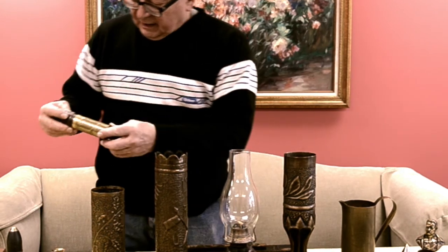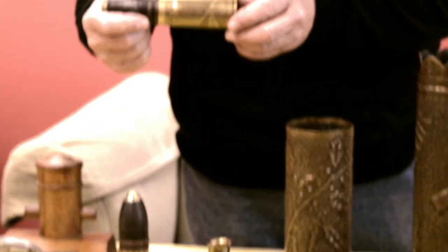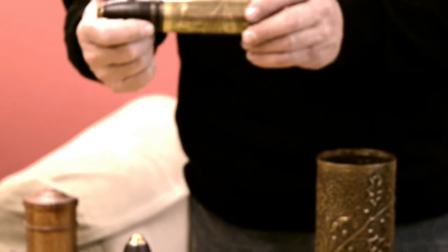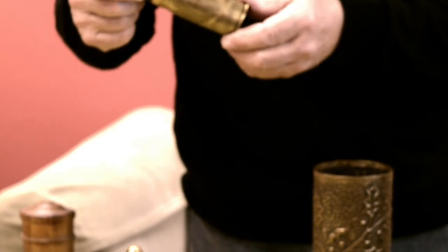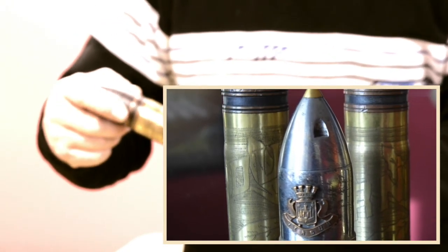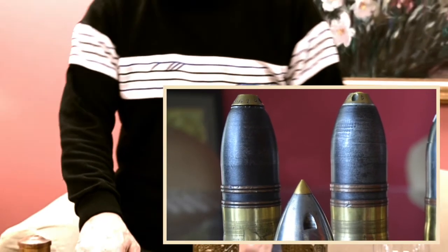The small shells I have here are one-pounders. That was a small piece — not considered artillery, but an infantry weapon, a small artillery piece on wheels which when they got into position would be removed. They used those guns to knock out machine gun batteries. These are commonly found as trench art. This one has 'Verdun' engraved on it, and its matching shell has 'the Marne' engraved on it — those were done together and probably set on somebody's mantle as a pair.